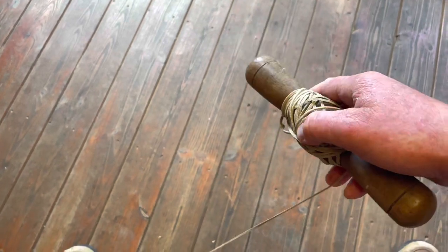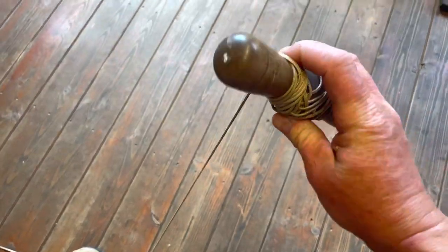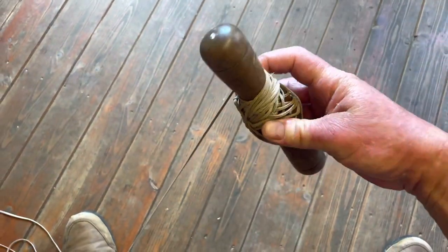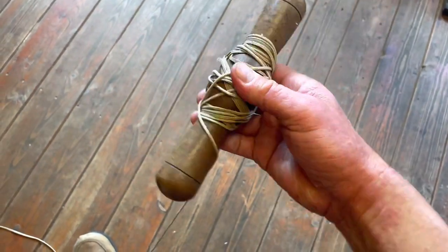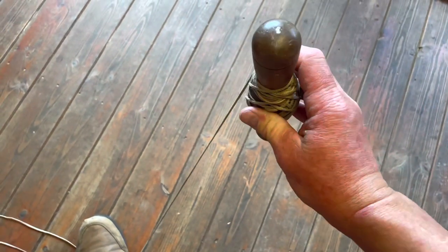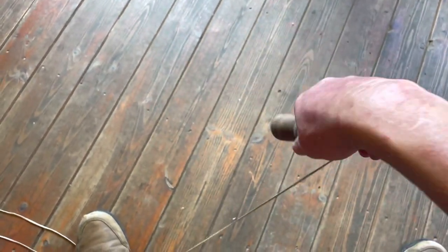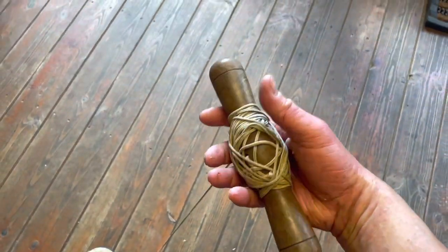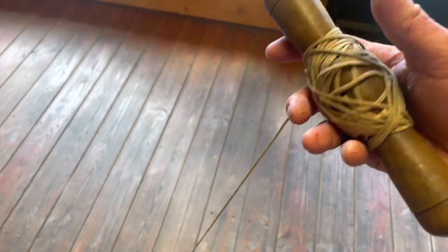When winding up your creance line — the same as a lure line — turn the handle occasionally so the line doesn't build up on one side. When you wind it up and unwind it this way, you don't get kinks and tangles. I hope you're also reading falconry books, not just YouTube and Facebook. It won't get you all the way. Read the books that people took a long time to write and paid a lot of money to publish.